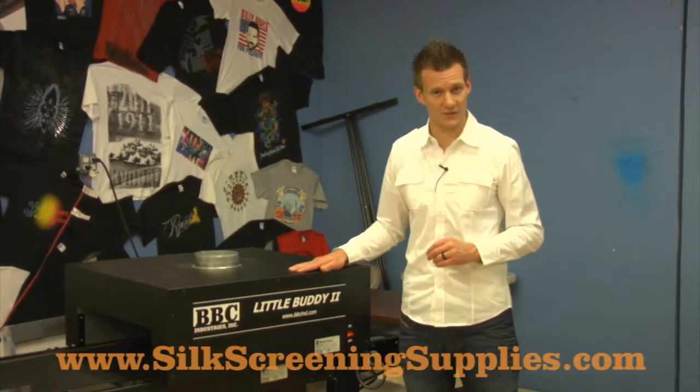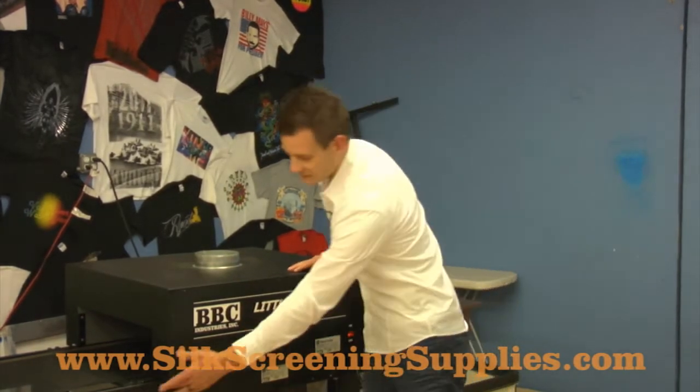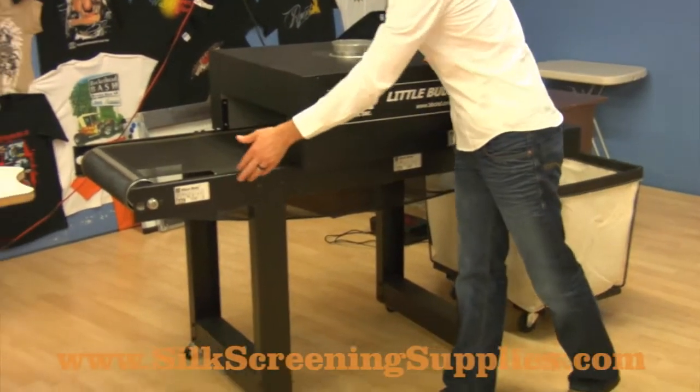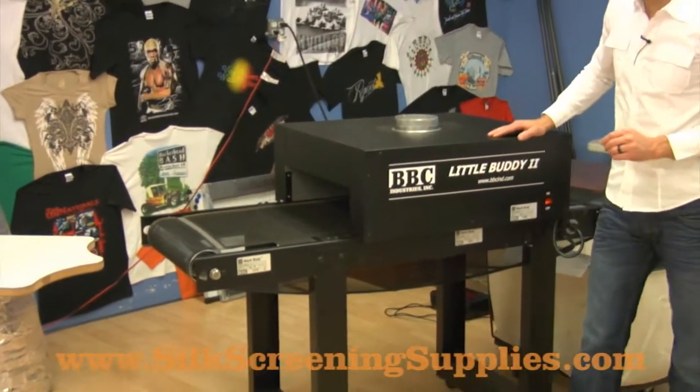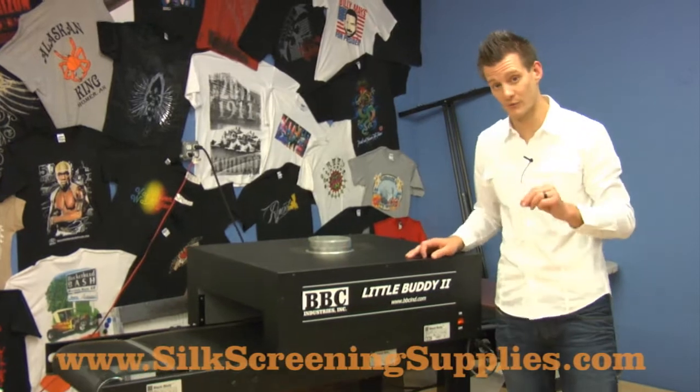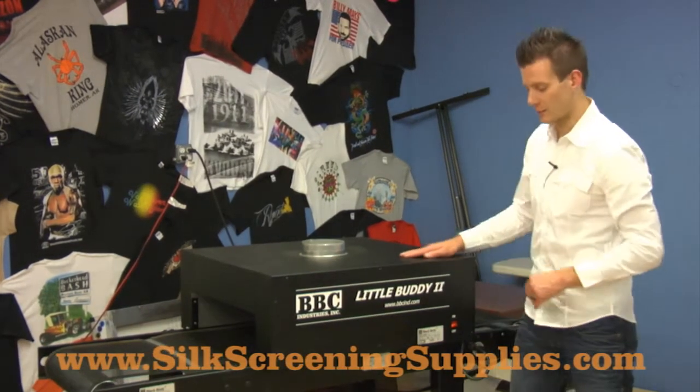The dryers are both very easy to put together. They come with — basically, you assemble the legs, which have rolling casters on them that can also lock. The center piece has an auto-tracking belt, which makes it very nice because the belt doesn't move back and forth — it auto-tracks. And then there's the top heating element.